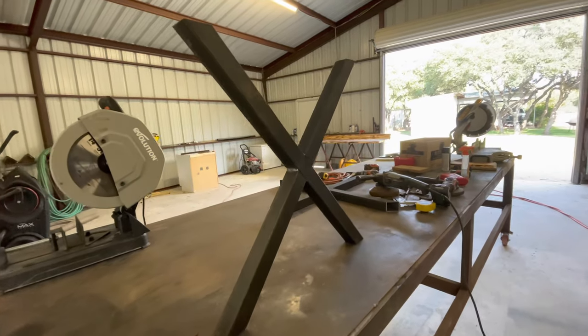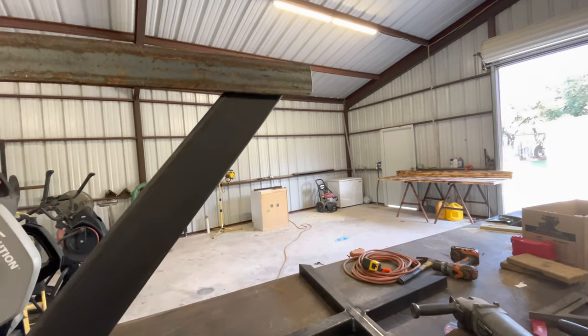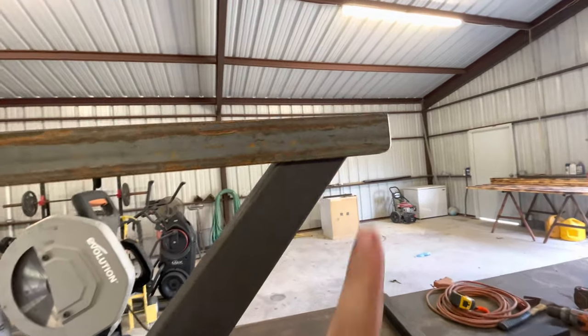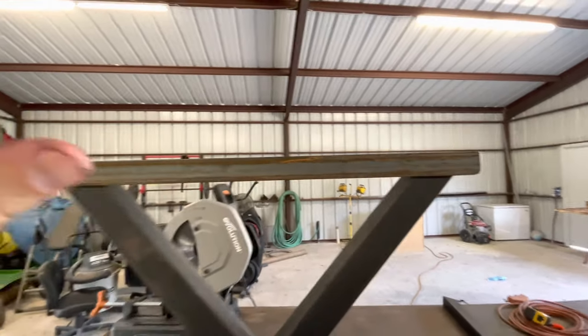Now that the X's have been set, the next thing we have to do is add this piece of angle iron up here on top — it'll be sitting just like that. I beveled the edges so whenever you slide in here you won't hit your leg on that, and then the wood will be sitting on top.